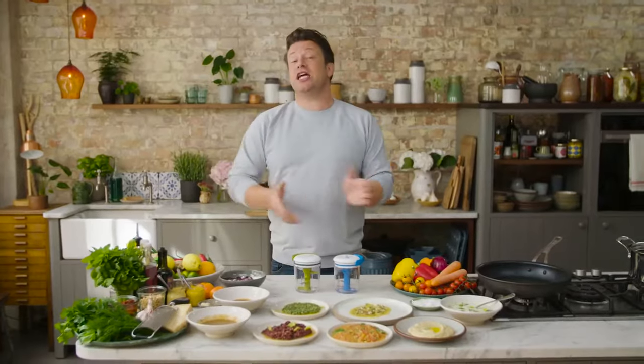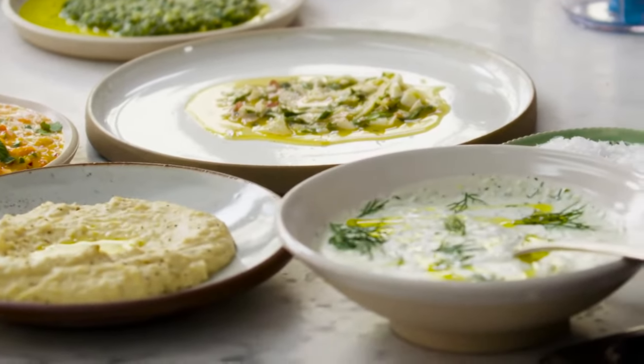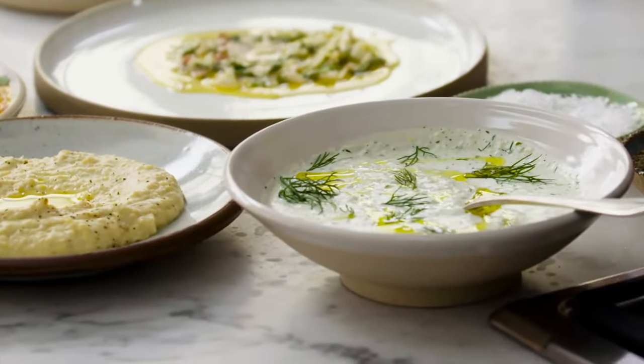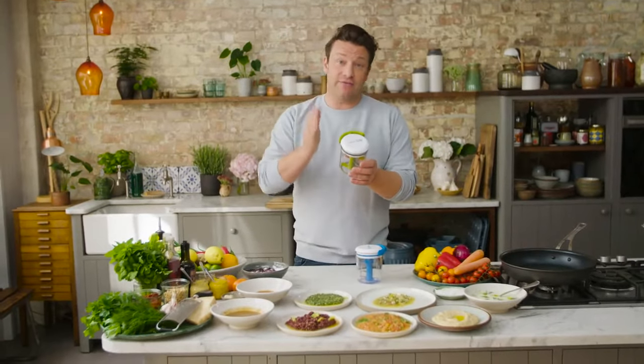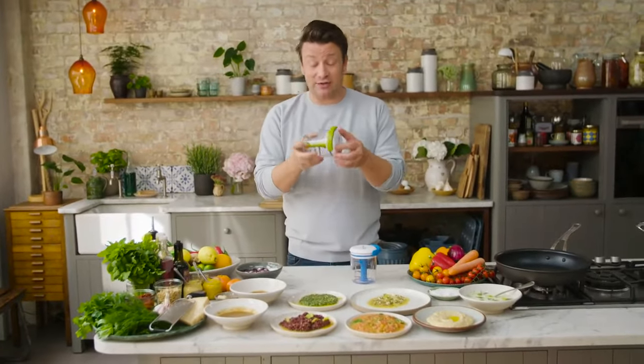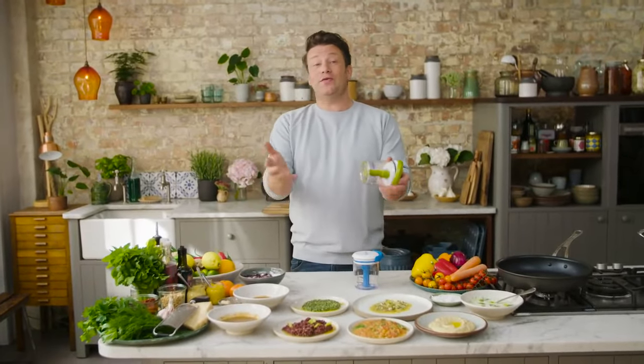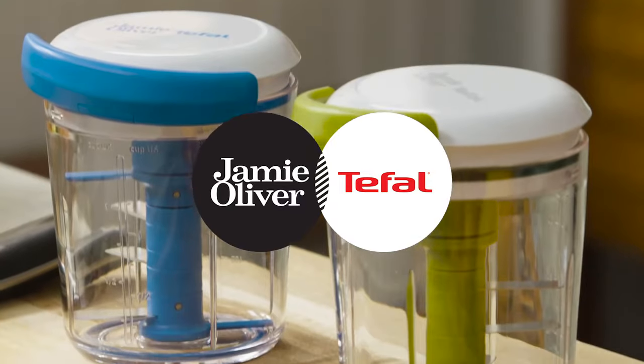So there you go guys, that's the Jamie Oliver chop and shaker. I hope you enjoy that little taster — this is just the tip of the iceberg. I can use this for every meal of the day: breakfast, brunch, lunch, dinner, snacks, smoothies, cocktails. It's a really fun thing. Have a go and see what you can do with your cooking in your home, and take care. Happy cooking.